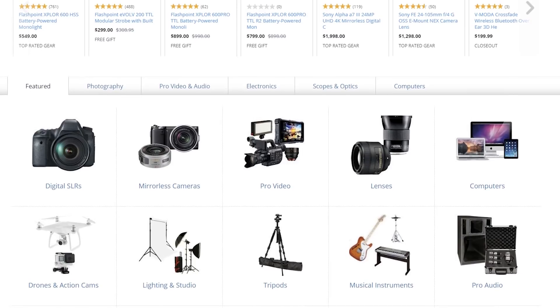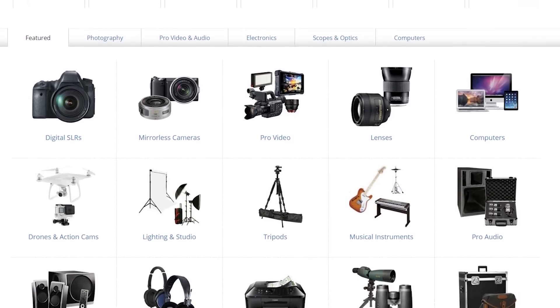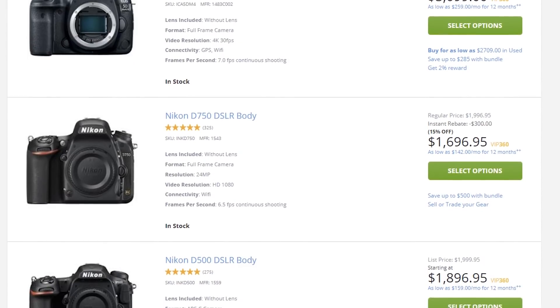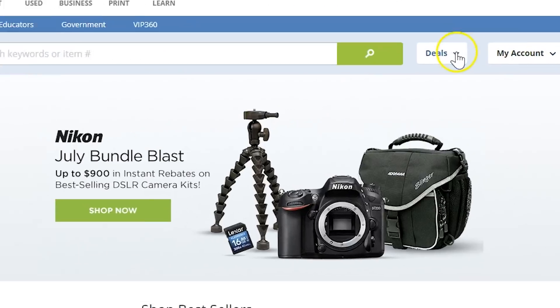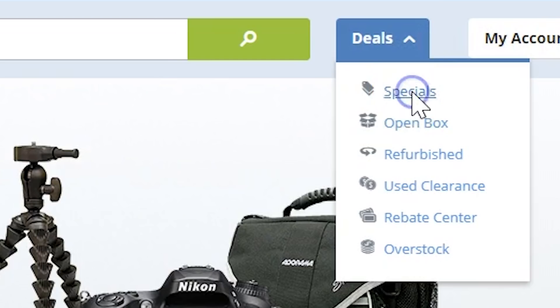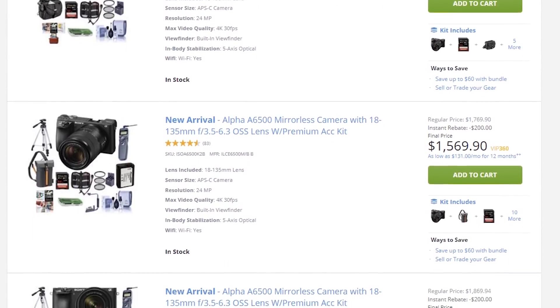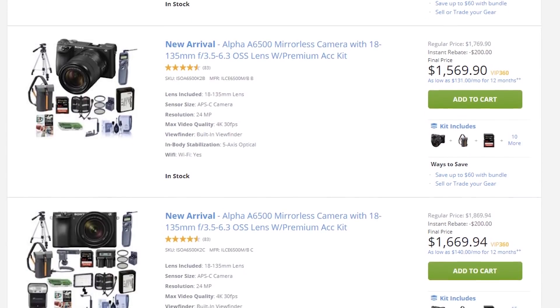I want to take a brief moment to thank our partner Adorama, which is an online store for basically any video equipment. They are a large and well-established company, which is why they can offer personal support when you're buying a new camera or anything else. Adorama also runs multiple promotions across the entire year. To check out what they have in store, click the first link in the description below, or check out our kits of the gear that we use in the studio.